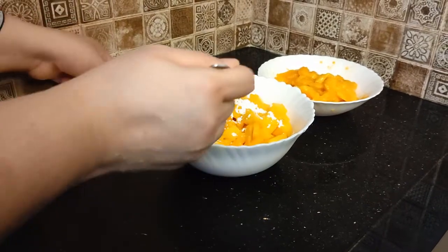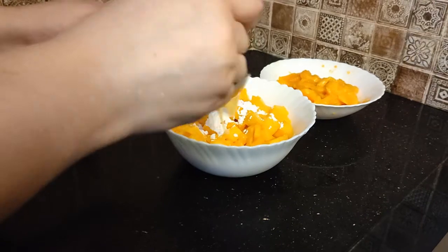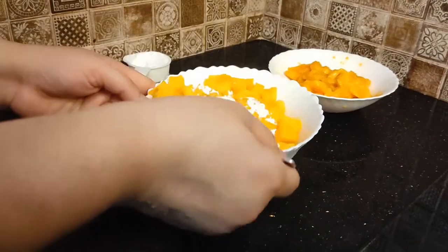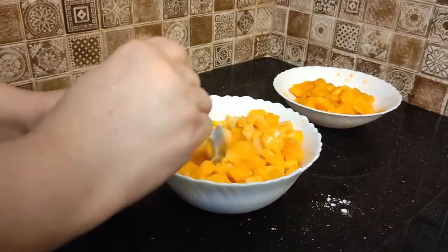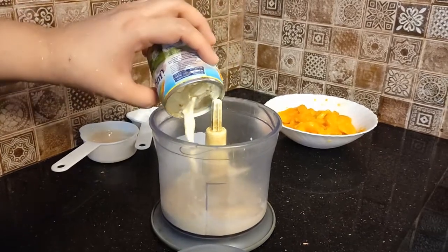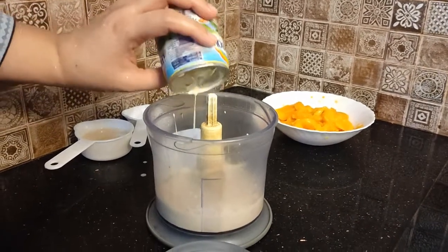I will add one-fourth cup, one tablespoon of chini (sugar), and two tablespoons of condensed milk. Mix them and keep in the fridge while we process the rest of the puree. Add one cup of milk.